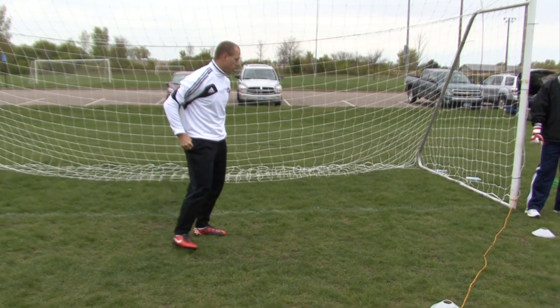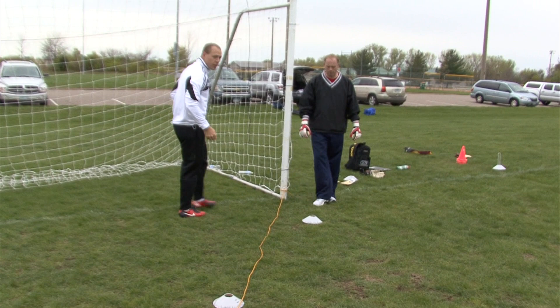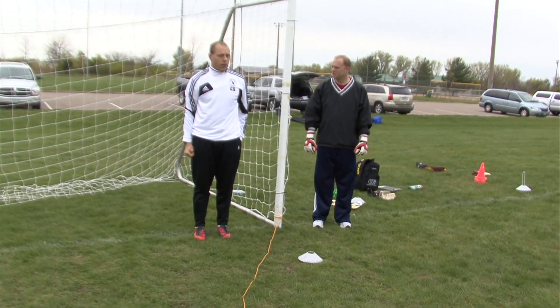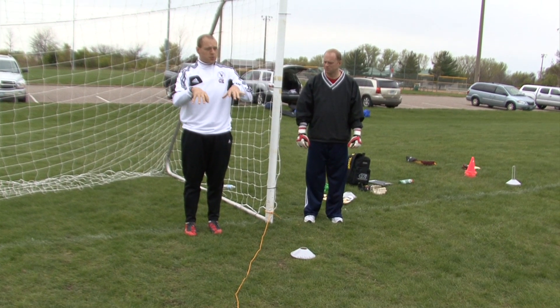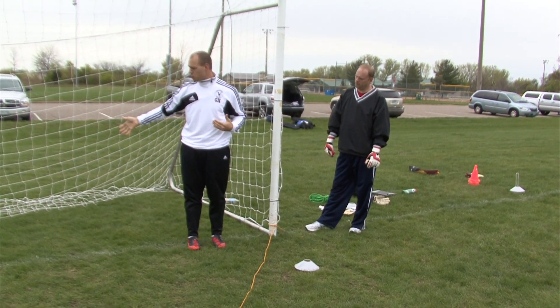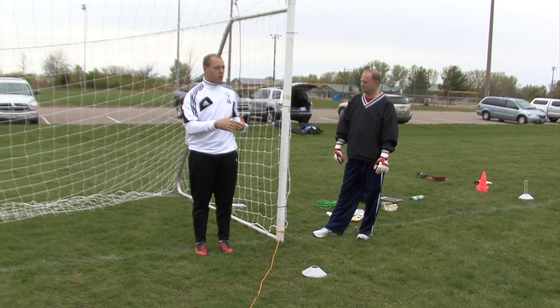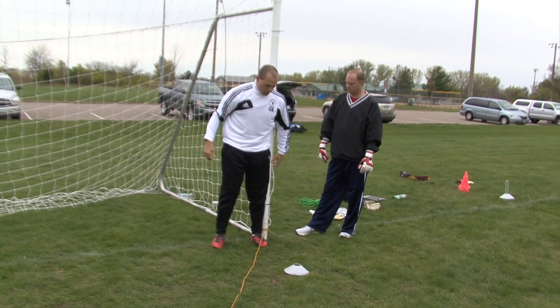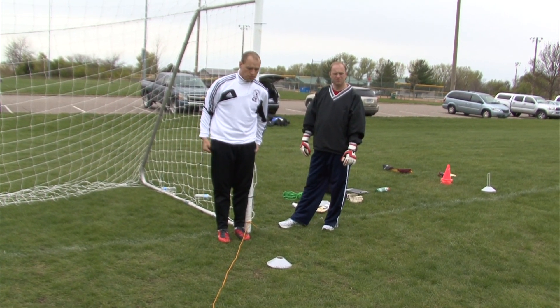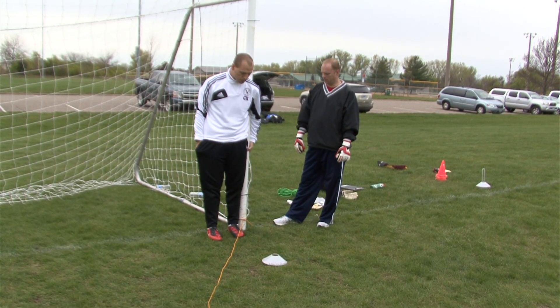When you are setting your defenders on the posts, here's what they need to do. This is not a coach's job, by the way. This is one of those pieces where the keepers set this up — you can coach it kind of sitting back, but make sure your goalkeepers are setting this up. Good or bad? If it's coming from that direction, I would say bad.